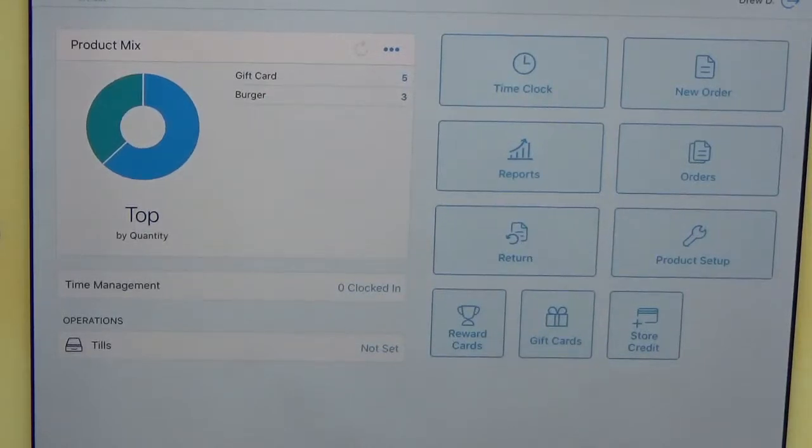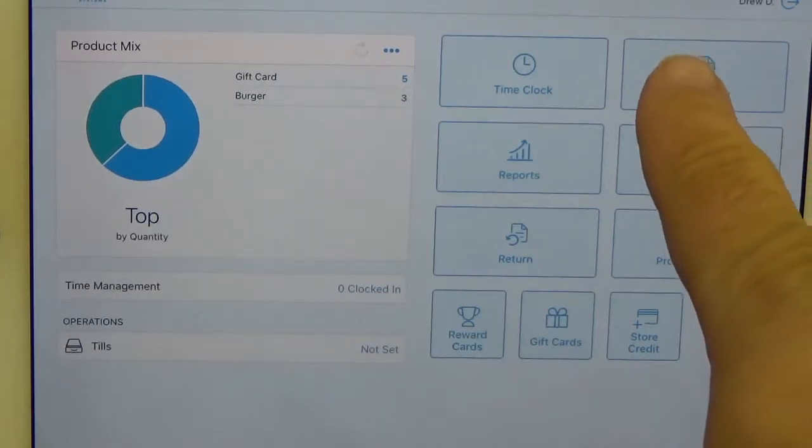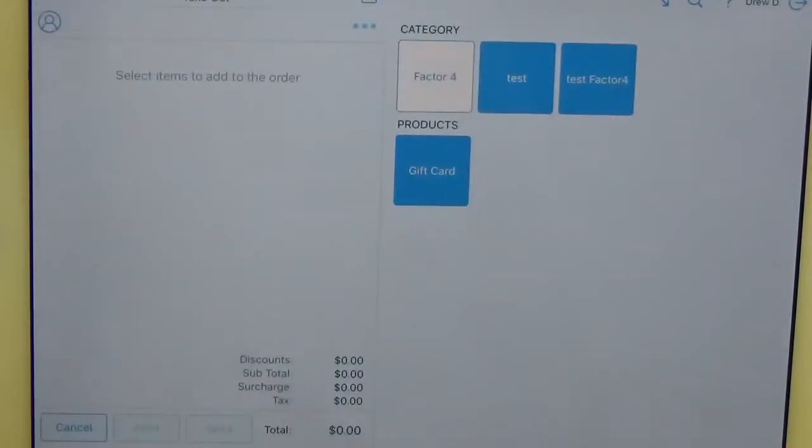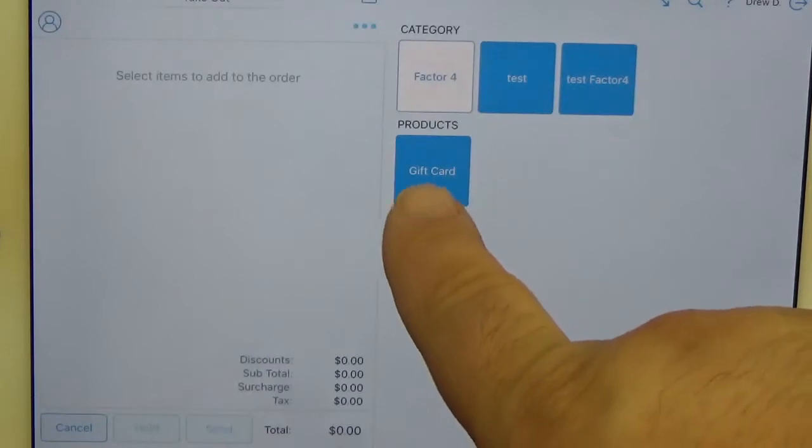Hello, my name is Rob and today I'm going to show you how to issue a gift card using the Revel POS. The first thing you need to do is hit the new order button, then look for the category called Factor Four, and click on the gift card.